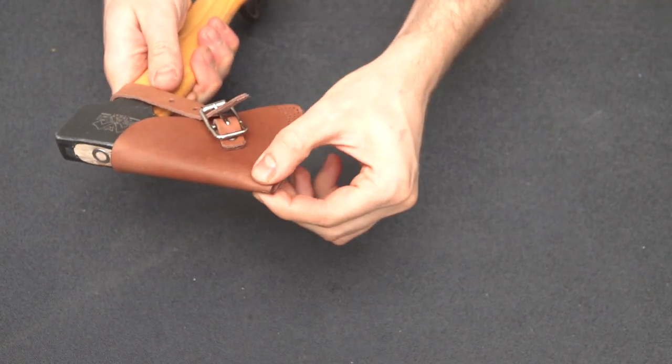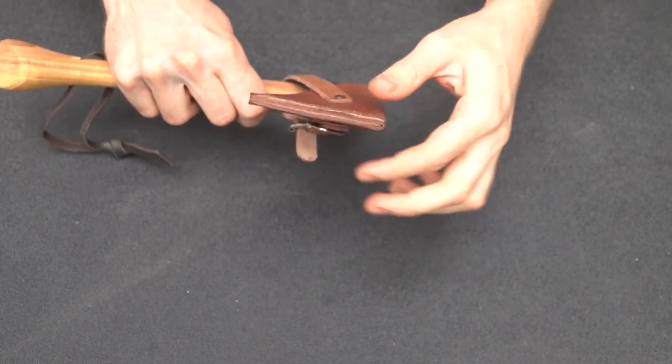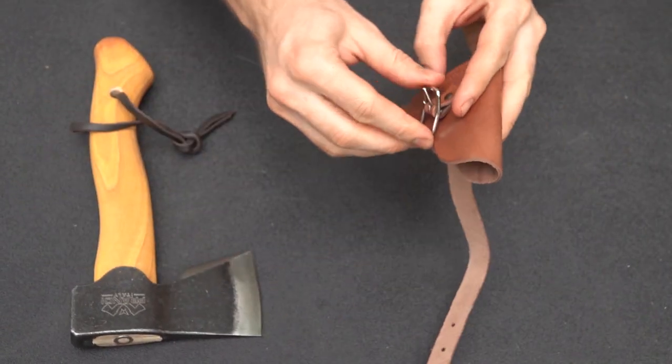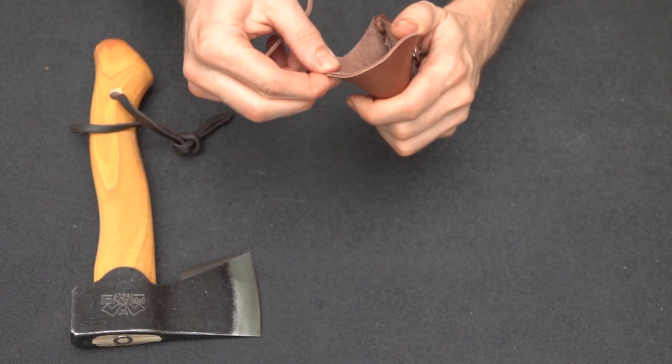It has a nice double-stitched sheath with a divider in the middle to help your blade fit in nice and not cut through. Nice buckle there. Not the thickest leather but it feels very good quality.